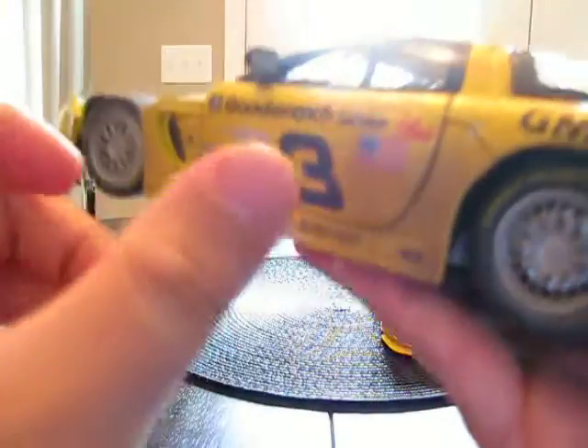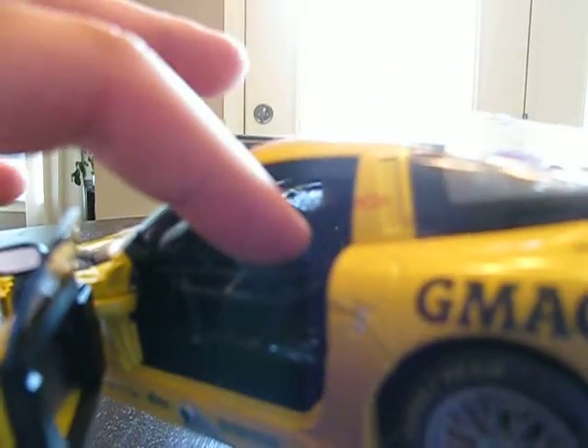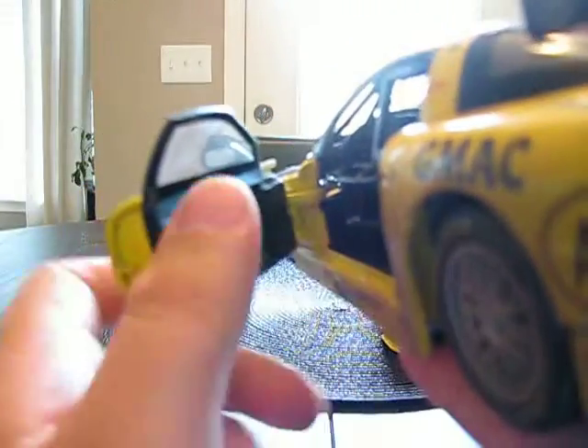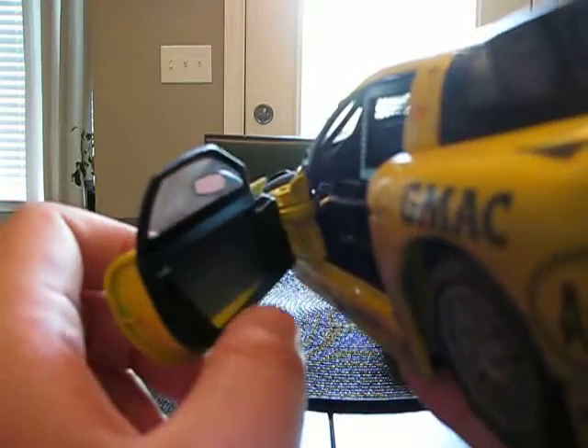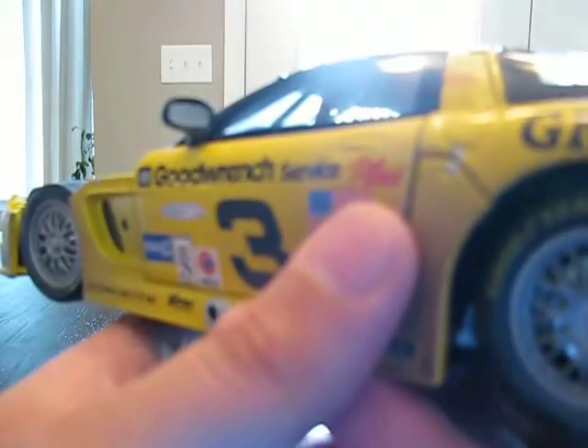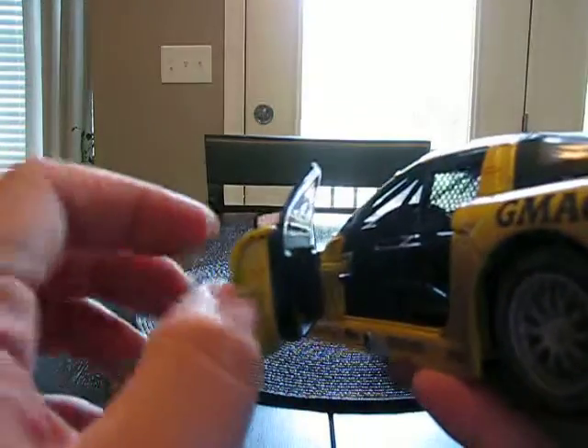Moving on to the interior of this car. It's pretty well done — there's a lot of roll caging in here and there's an actual fabric window net made out of real fabric, which is pretty cool. The door panels are painted and actually molded. There are all kinds of gauges in here, a racing seat, and all kinds of other stuff in this interior. I give the engine a 10 out of 10 and the interior definitely a 10 out of 10.